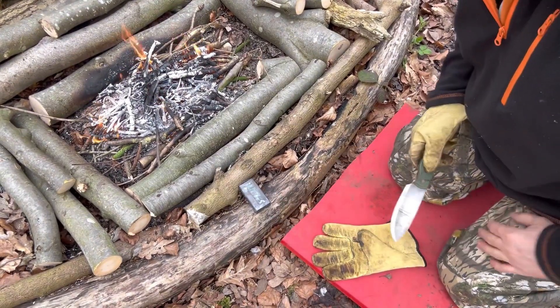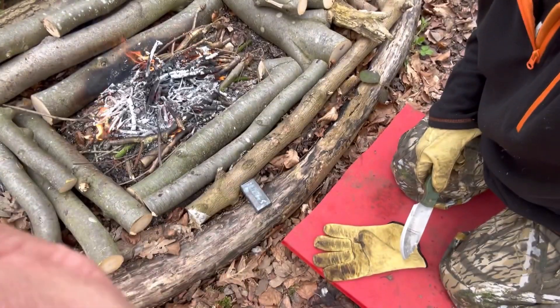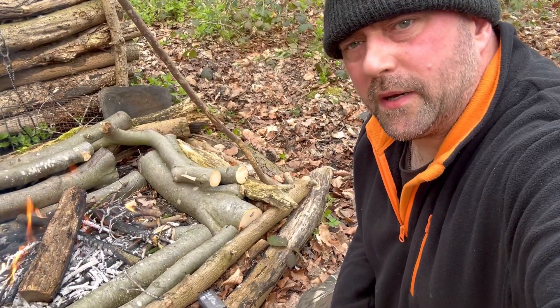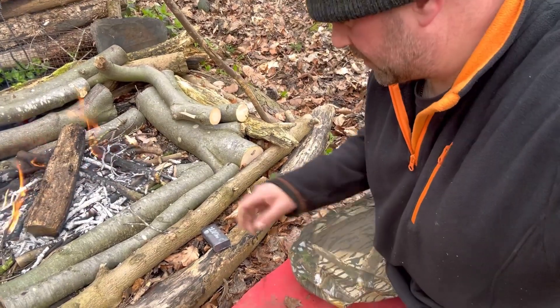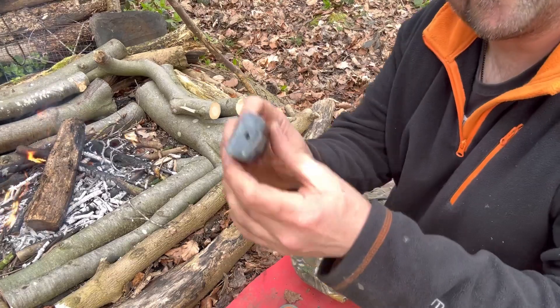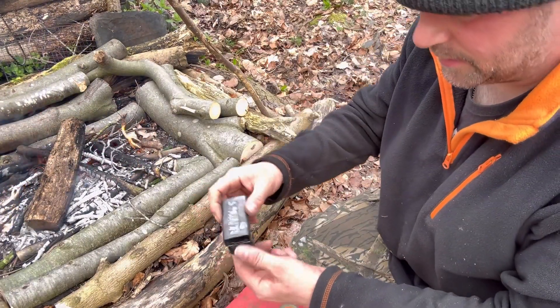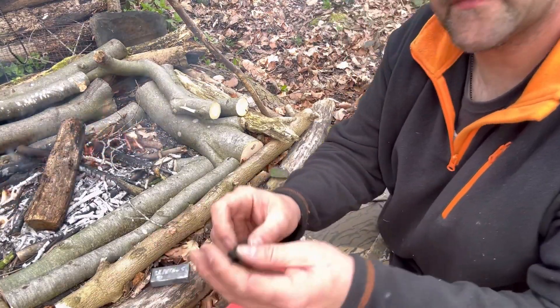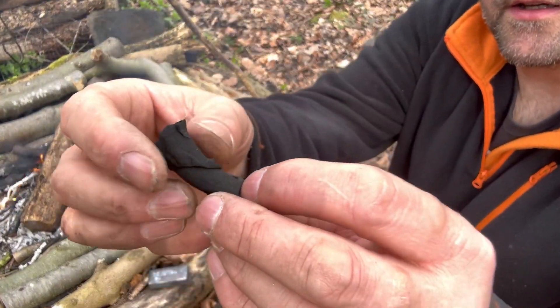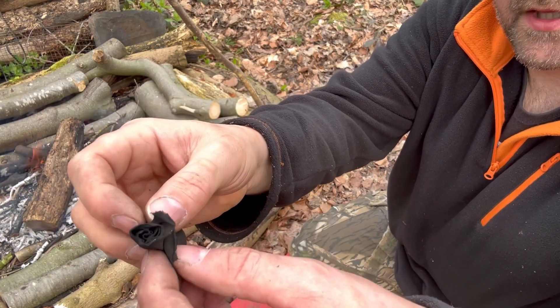Let's take the tin off the fire - we'll let that cool. Once it's absolutely cold to touch we can go ahead and open it up and see what we've got. The tin has gone completely cold now - there's a little hole in the top, as with any charring tin. Let's see what we've got.